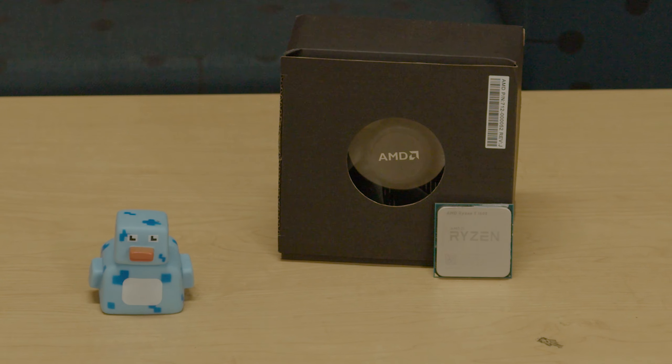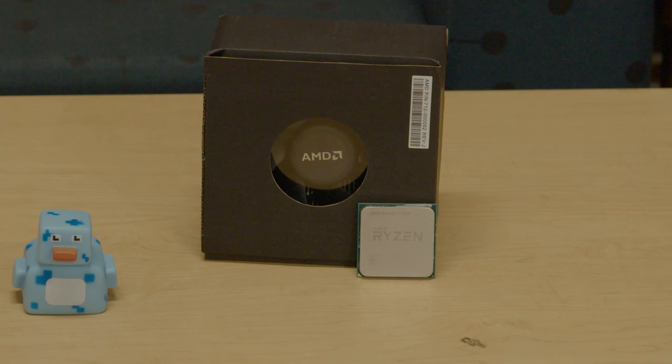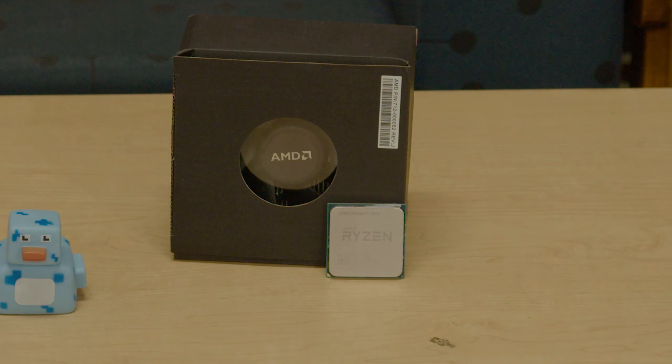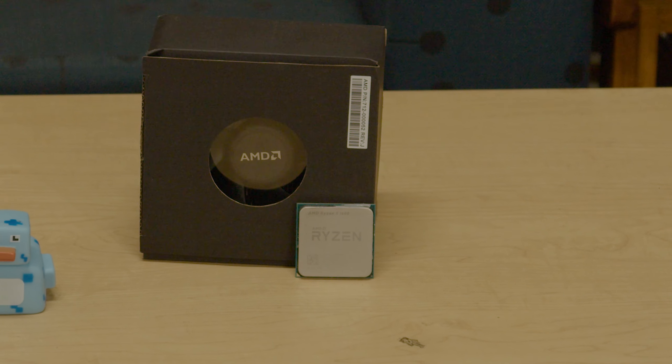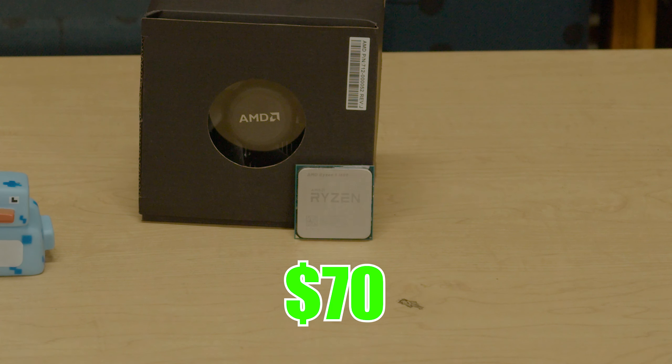Let's get right into the parts that make up this insane budget build. Starting off with our CPU — today we're going with the Ryzen 5 1600 AF, a 6-core, 12-thread, first-gen Ryzen gaming CPU. I was able to pick this up on my local used market for $70 flat, which is a great start for our budget build.